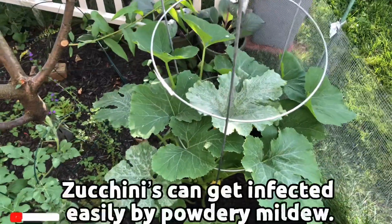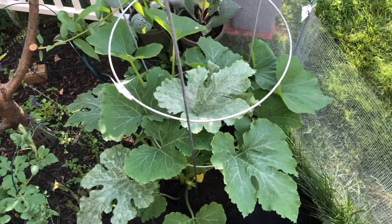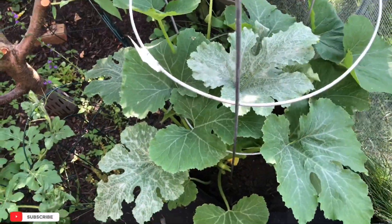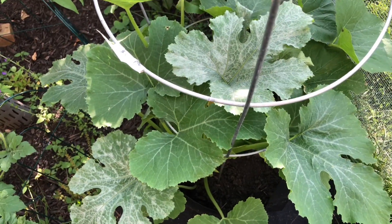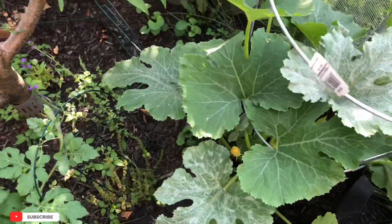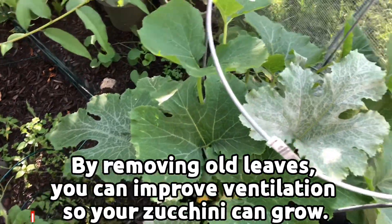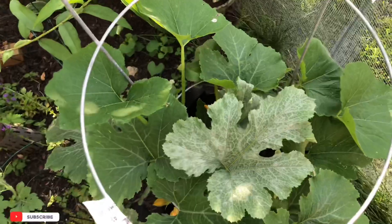The powdery leaf — I'm definitely going to snip those off. That's a disease. Zucchini like proper airflow. You can see I've got like three of these powdery leaves. Don't panic — you can just take them off and they will keep growing. Nothing to panic about.